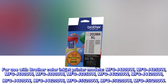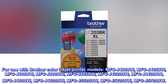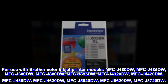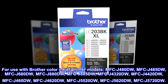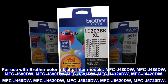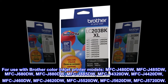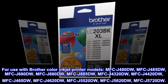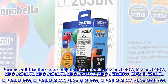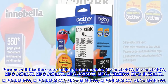For use with Brother color inkjet printer models: MFC-J480DW, MFC-J485DW, MFC-J4620DW, MFC-J5520DW, MFC-J5620DW, MFC-J5720DW.